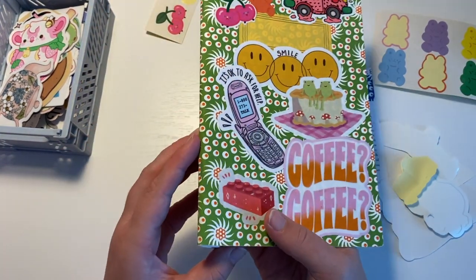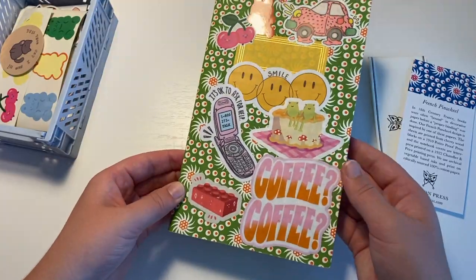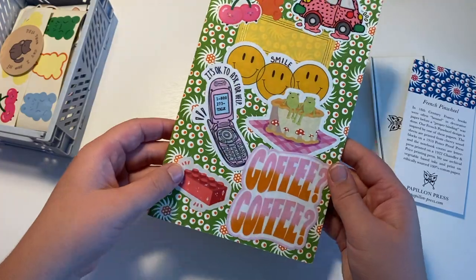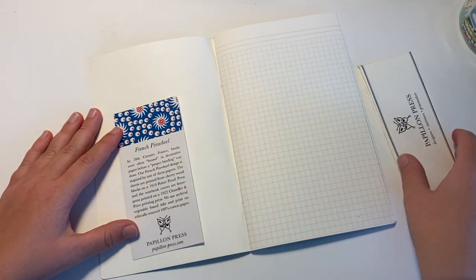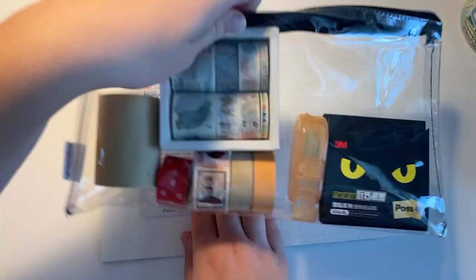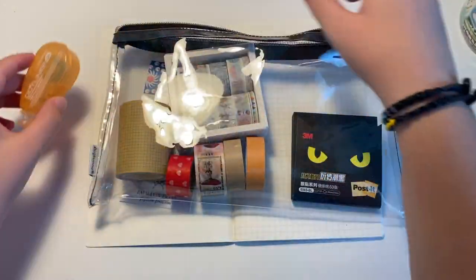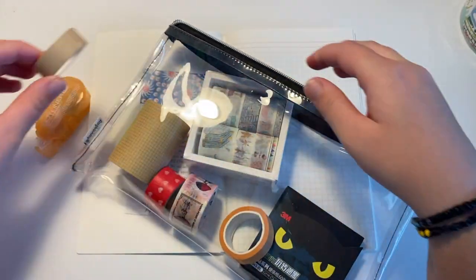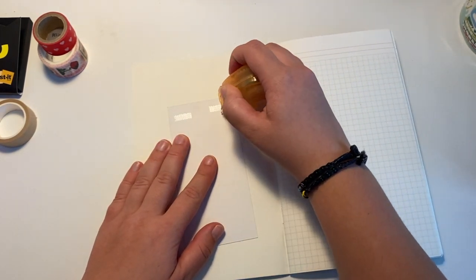This is what the cover turned out like for me. I'm not sure if I really like it, but I just moved on to the inside. I wanted to keep this French pinwheel page — it's about the history of the French pinwheel design and about the place where I got the book from — on the inside so that I would know about it.